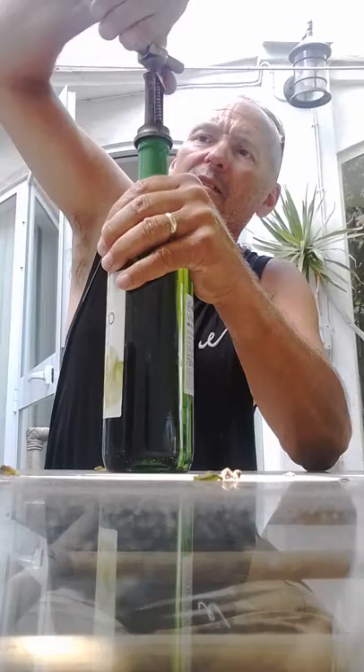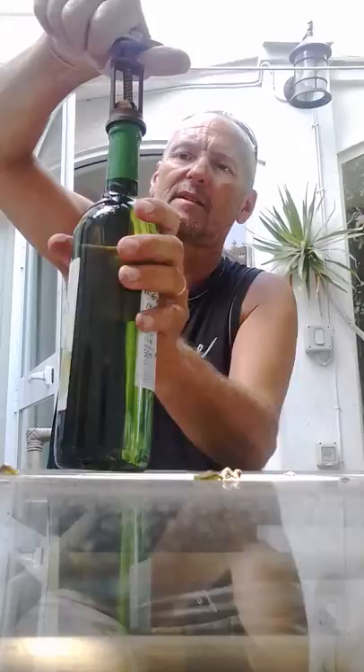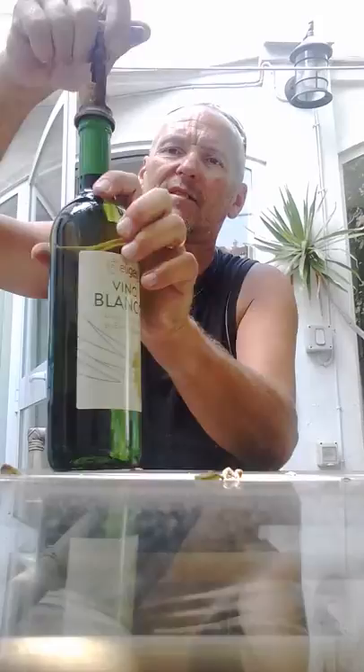And then this is the point where it changes gear - look - and then it draws the cork up out of the bottle. I'll just turn the bottle instead because it's easier, so you can see what's happening. And there you go - it's ripped this cork out of this bottle effortlessly.